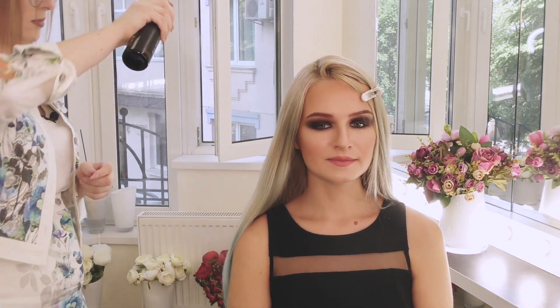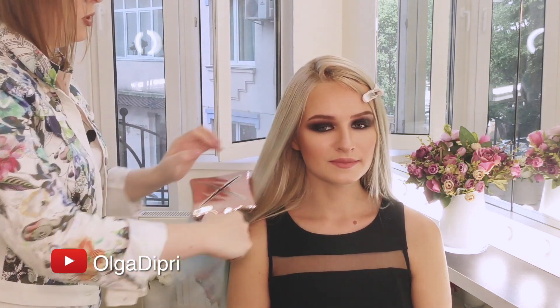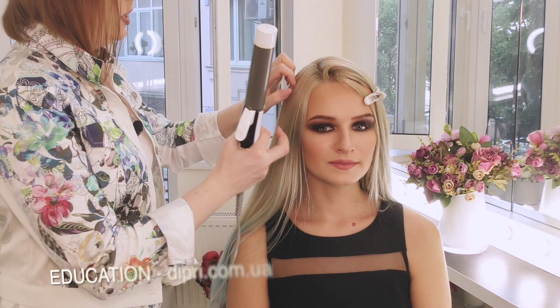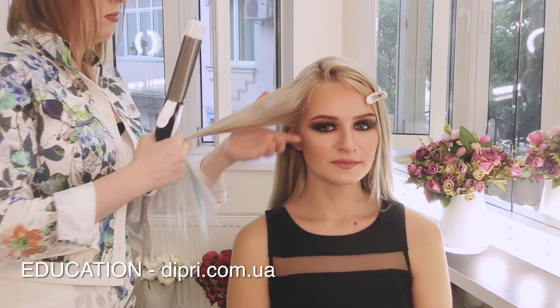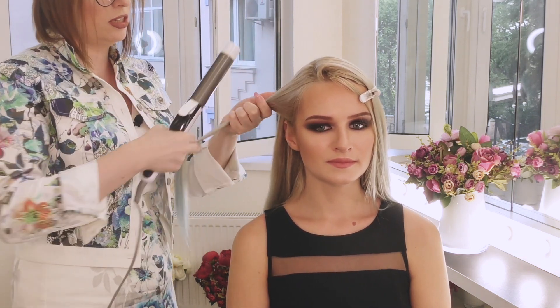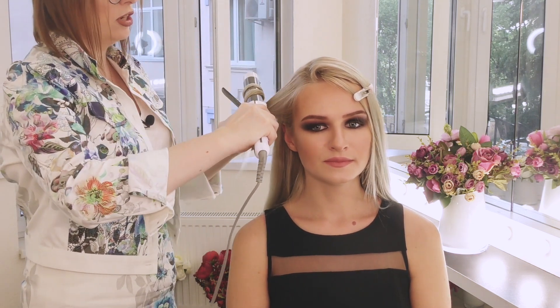Прорабатываю волосы лаком. Волосы я буду поэтапно прорабатывать лаком, не сразу все. Выделяя первую прядь вертикальным пробором, оттягиваю прядь назад — она будет оттянута на затылок. И создаю накрутку.